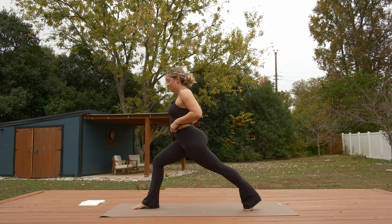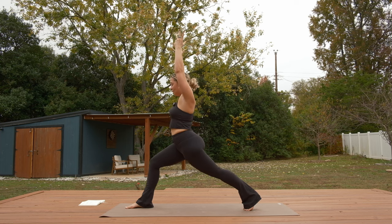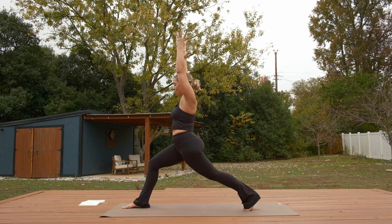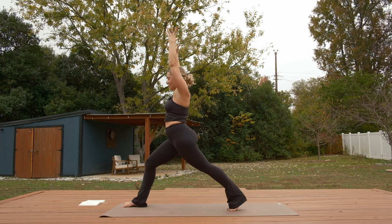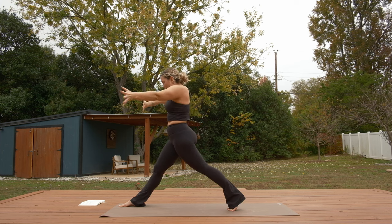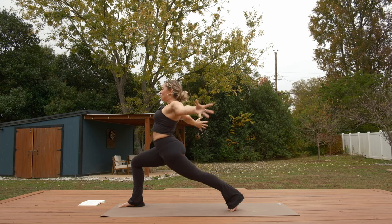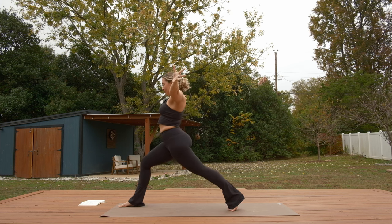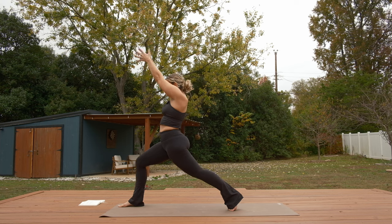Inhale, rise up to high crescent lunge — reach your arms over your head. Bend your right knee a little more, ease into the shape, get your ribs together, activate through your core. We're going to do a drill — you might want to shorten your stance a bit for balance. On your inhale, lift your gaze and take a little backbend. Exhale, straighten your right leg, round your spine, bring palms together in front of you, chin tucks to chest. Inhale, lift up and gaze up. Exhale, round and straighten the right knee — tap palms together. Repeat three more times.